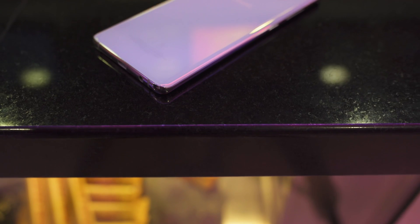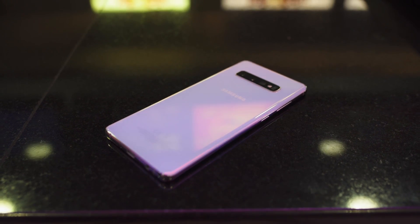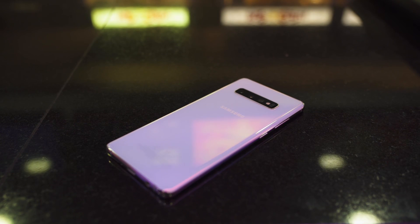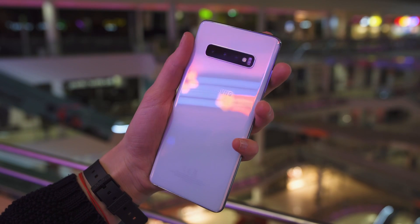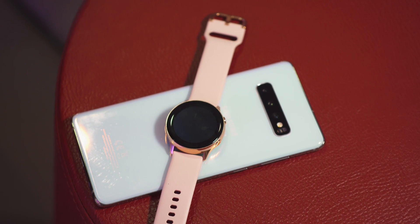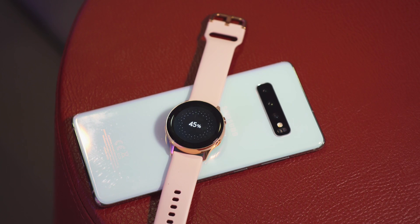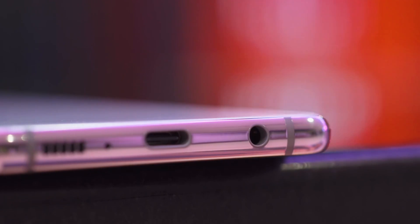There have been leaks aplenty, but there's nothing quite like the real thing. The horizontal camera setup on the back is clearly inspired by their previous Note devices, and you'll be able to choose from four colors: green, white, black, or blue. The front and backs of the phones are made of Gorilla Glass 6, except for the ceramic version of the Galaxy S10 Plus. They all still support wireless charging, including both the regular variety and the new reverse wireless charging. On the bottom you'll also find a headphone jack, which bucks the current trend of removing it.